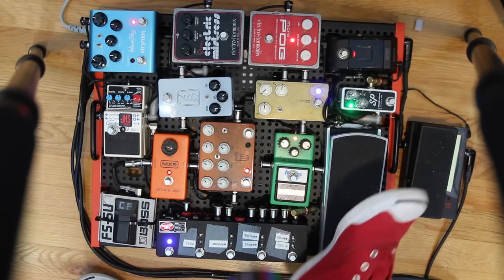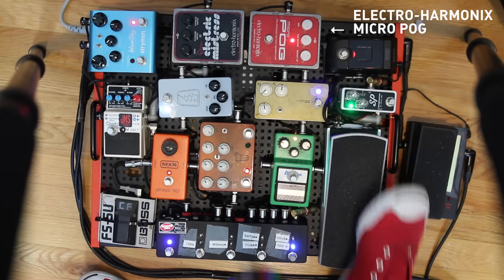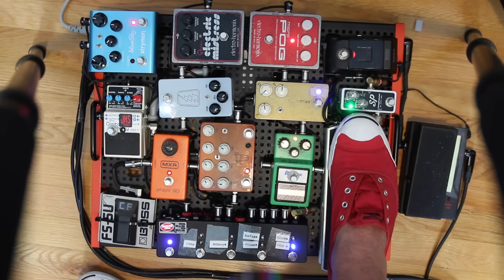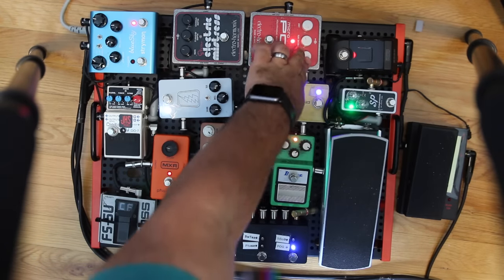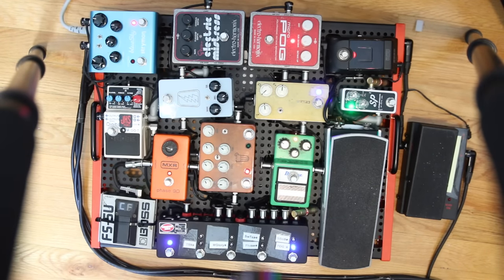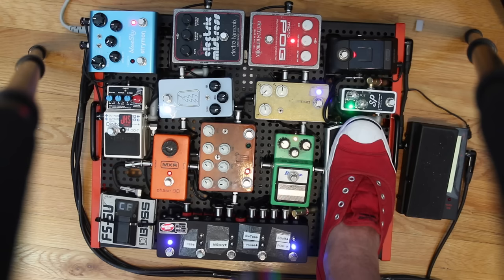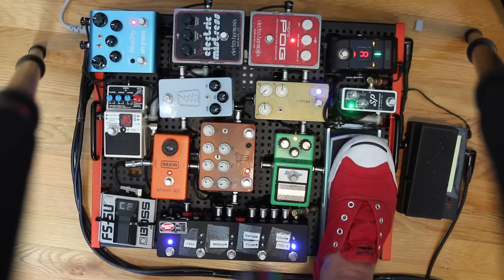First loop in the chain is the Electro-Harmonix POG, which is the octave thing. A lot of times it's used for just adding a shimmery effect, but sometimes when I'm having fun I'll crank every knob all the way up and do some funky weird stuff. You should keep the lows pretty much off and the highs about halfway just to give it a shimmer.